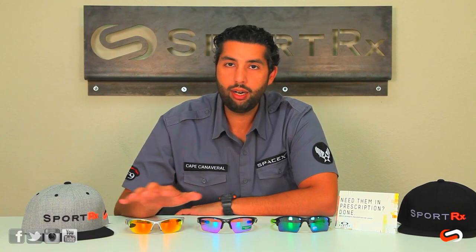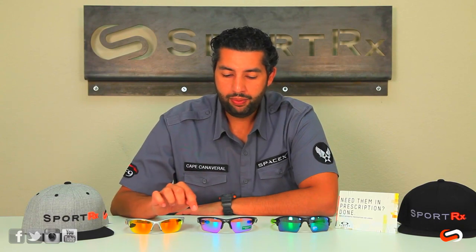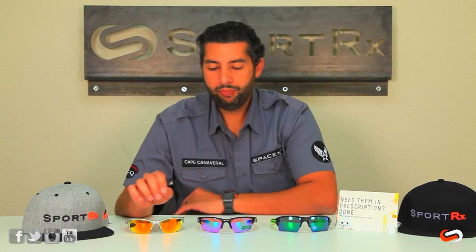The Half Jackets come in two lens shapes: standard and XL. The frame chassis is the same — the main difference is only the size and shape of the lens. The XL lens is going to be taller and give you more of a sweep design, which provides deeper coverage. The sweep design follows the contours of your cheekbones so the glasses don't hit them when you smile. The XL is more popular here at SportRx.